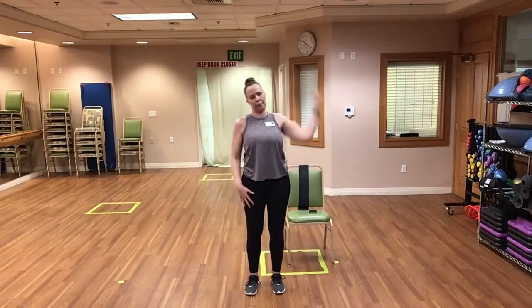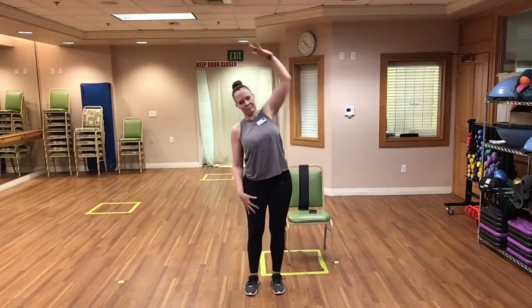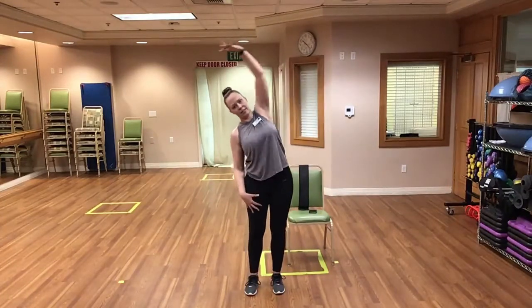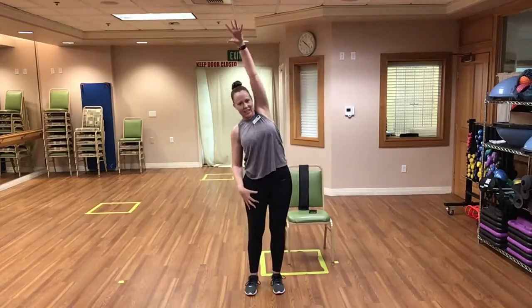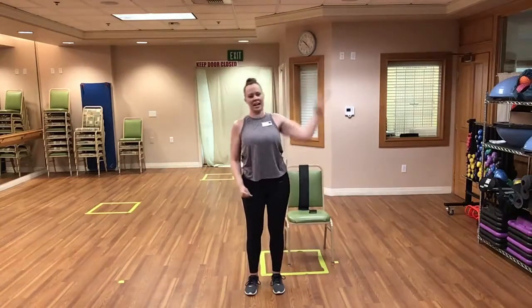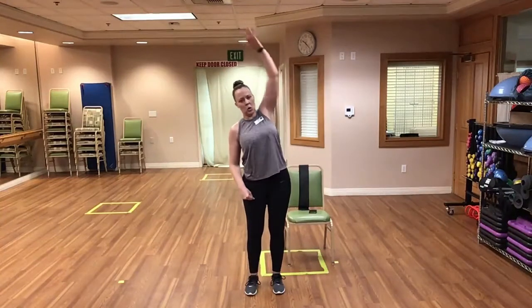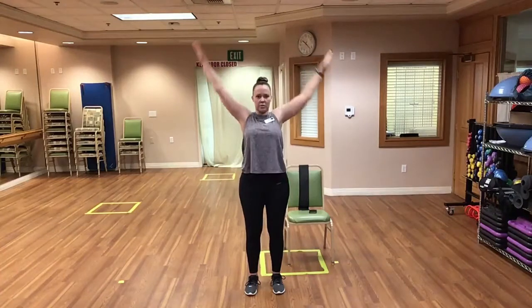Good, keep it up. Really stretch, reaching up tall. Good, good — and we're done in three, two, one, and time. Let's go ahead and do some arm circles to the back.